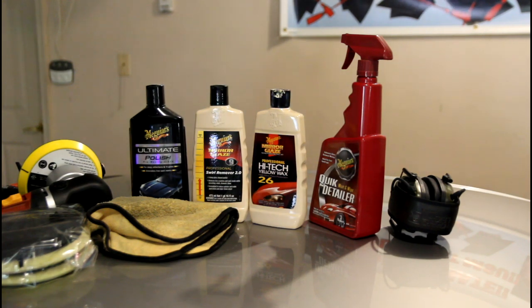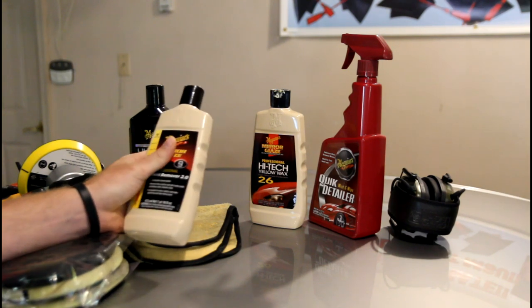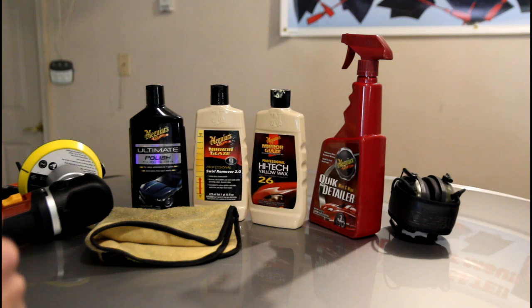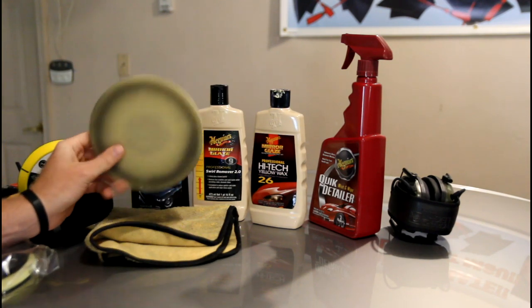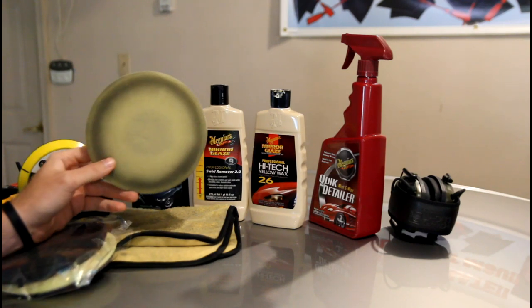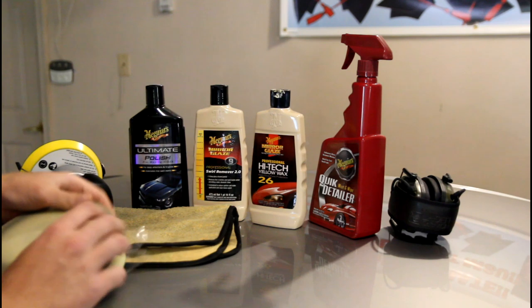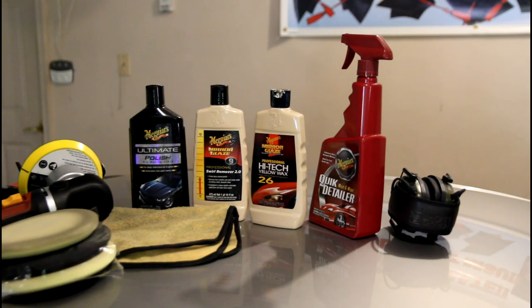Starting with something so light with scratches, I'm going to start right away with Meguiar's Swirl Remover 2.0. You can also use their Ultimate Swirl Remover — I've heard the Ultimate's actually a little bit better, but I've had good results with this. With that, I'm going to use a yellow pad, which is the medium cutting pad. Red pad is the most aggressive, and then we have a black finishing pad. After Swirl Remover, I'll follow up with Ultimate Polish on a yellow pad, and then finish with Hi-Tech Yellow Wax. You could use a sealant before that if you'd like, but I prefer just wax.